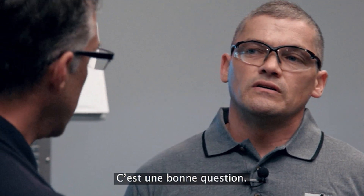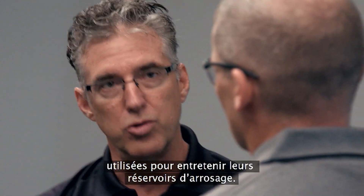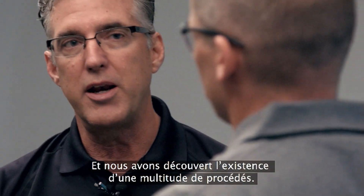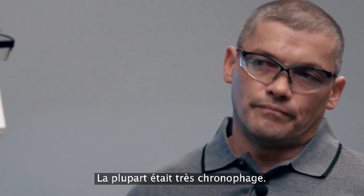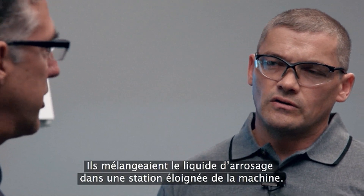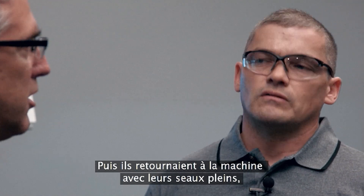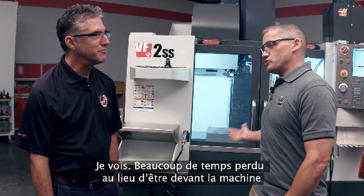Why did you guys choose to focus on this particular kind of system? We went into a lot of our customer shops and looked at the methods they were using to maintain their coolant tanks, and what we found was a wide variety of processes. Most of them were very time-wasting.